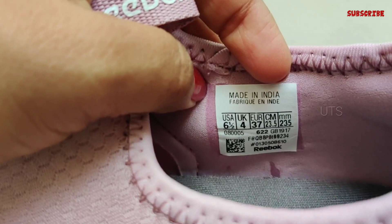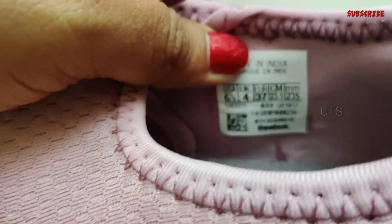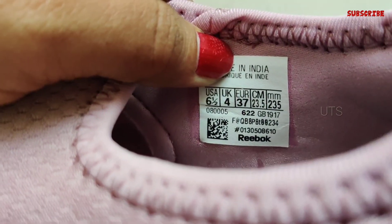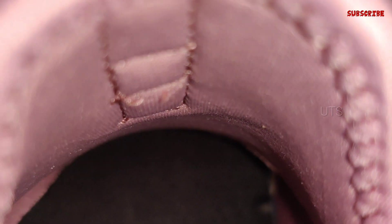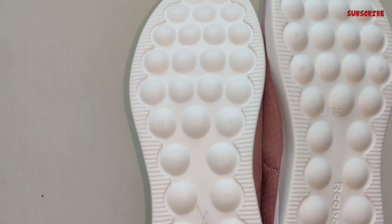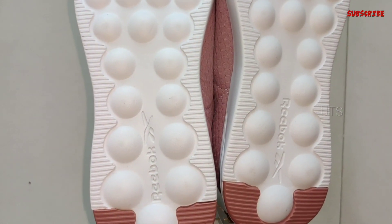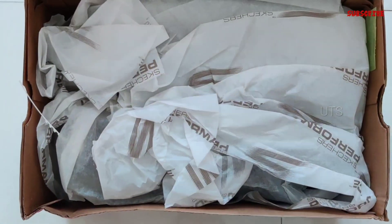It is Rs. 3,299, but it is available for Rs. 2,440. It is mainly walking shoes — it is a sports shoe. The material property has excellent moisture and sweat-absorbing technology. It is very soft. This is the walking shoes.